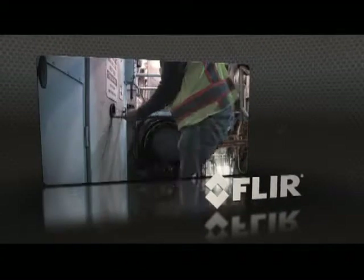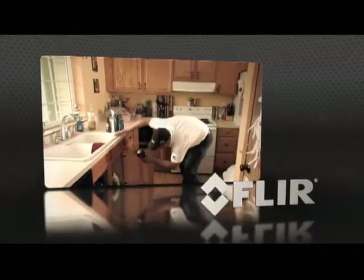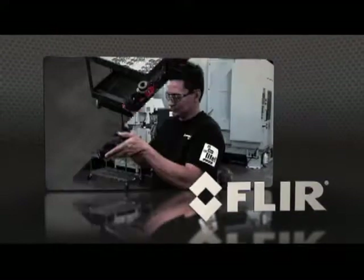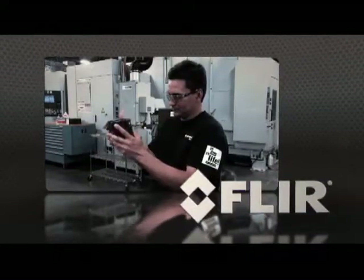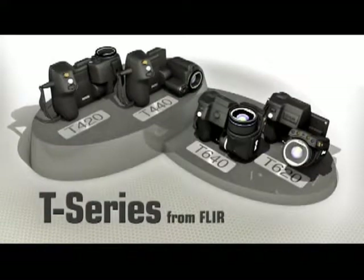Point-and-shoot thermal imagers are great for a variety of infrared inspections, but if you've got a busy schedule full of scans more suited for a contortionist, we have just the right camera for you — presenting the new T-Series lineup from FLIR.